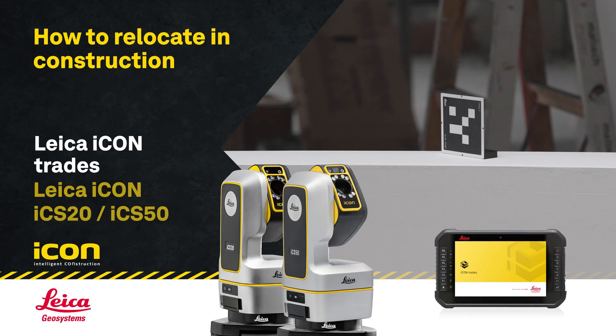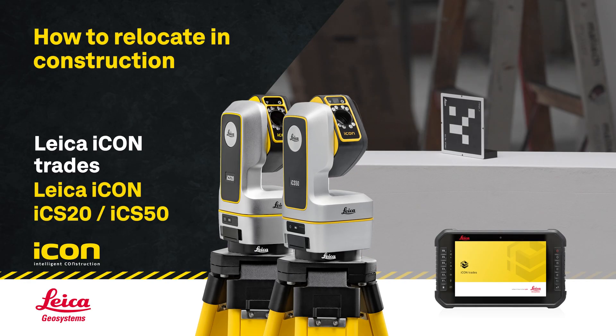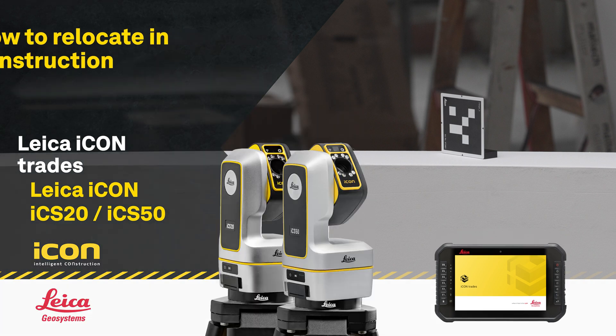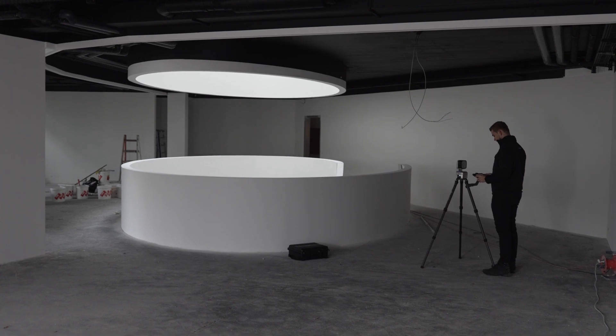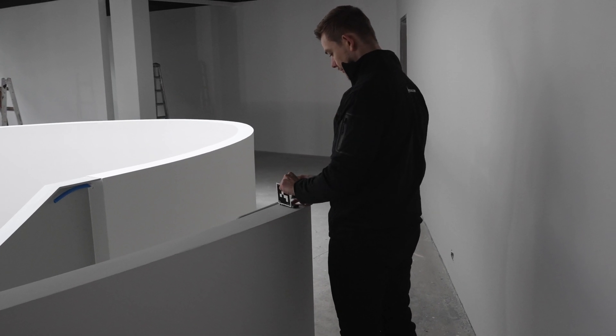This tutorial covers how to relocate with the Leica ICON Trades app using the ICON ICS-20 or ICS-50. With ICON Trades, you can easily relocate to continue your measurements from another position.